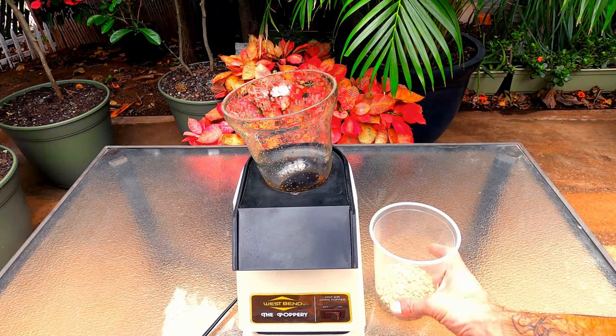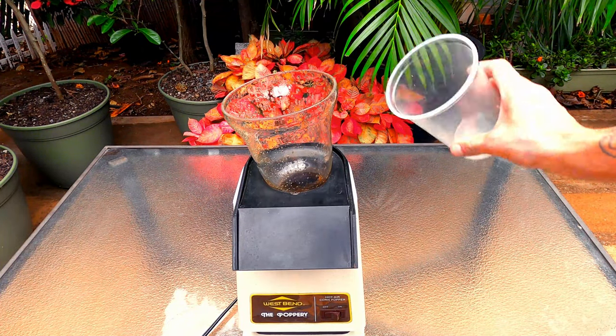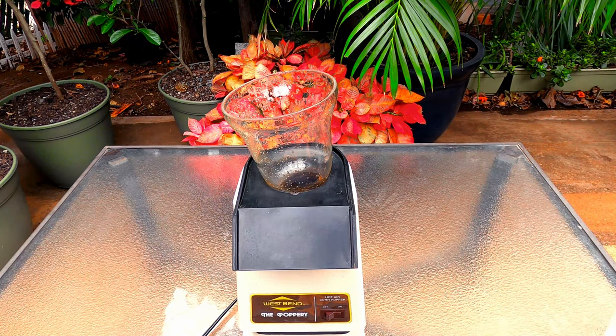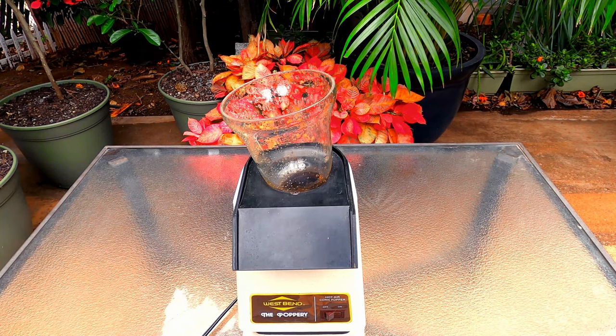To roast, we will simply put the beans in the popper, place the sconce on top, and turn the machine on. I prefer to roast outside as it smokes a bit, and the skins of the beans — also called chaff — will fly into the air, so it is just easier to be outside.